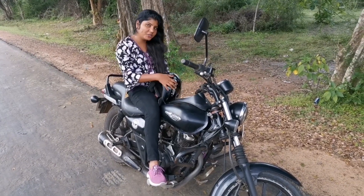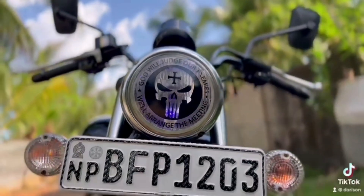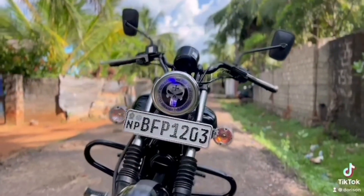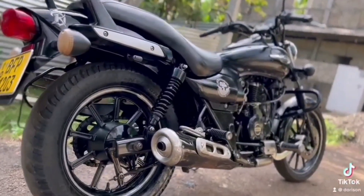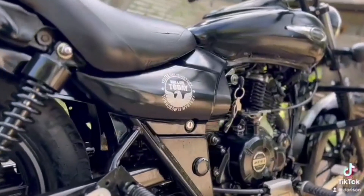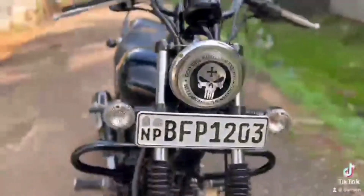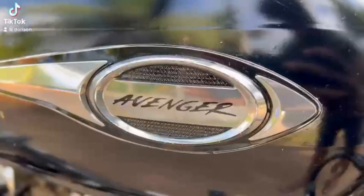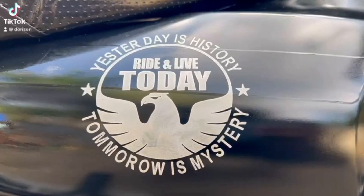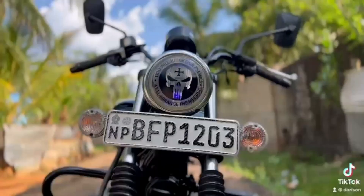Welcome to my channel. The Avenger Street bike is a very classic bike. This bike is modified in matte black — it looks good. There are features of 160cc, oil cooled, cruiser style sports look, easy riding stance with low-slung seat, and single-channel ABS with front disc brake. This bike is good for a long drive and is quite comfortable — it's a ladies' ride too.